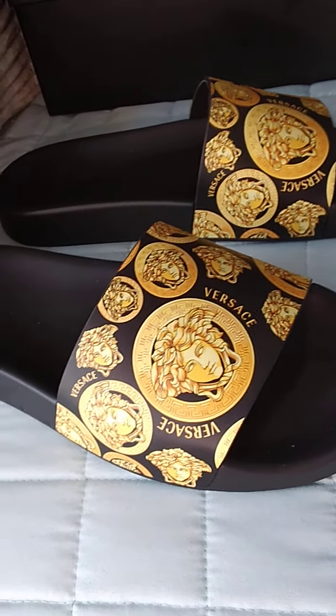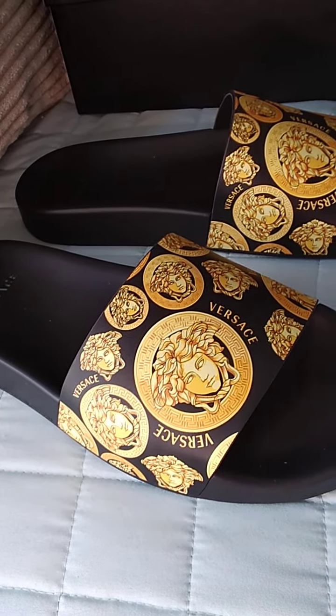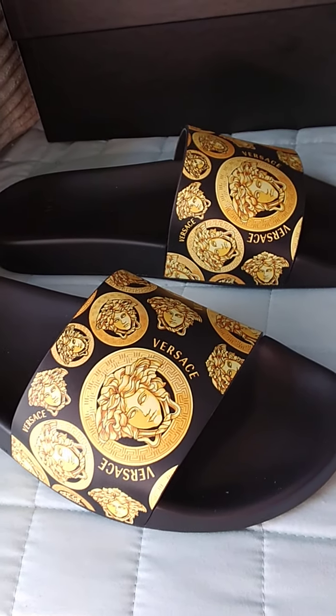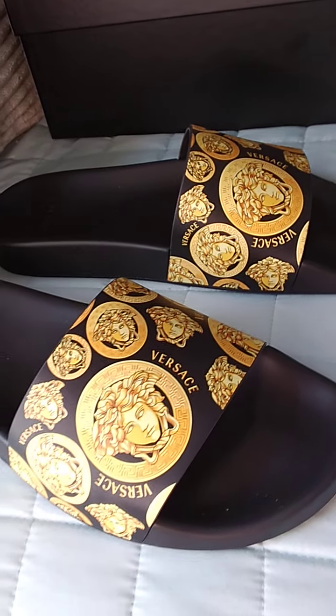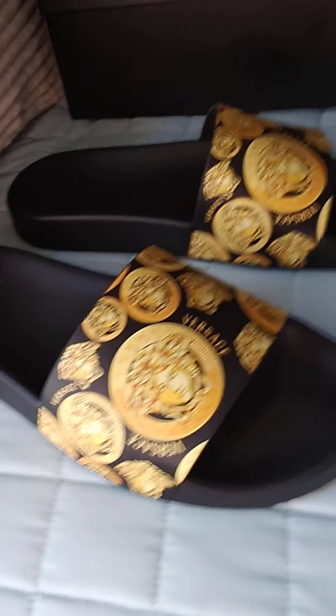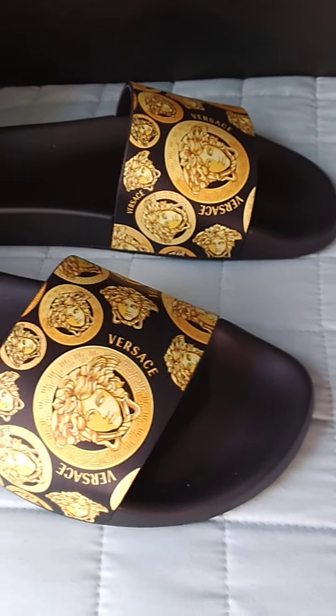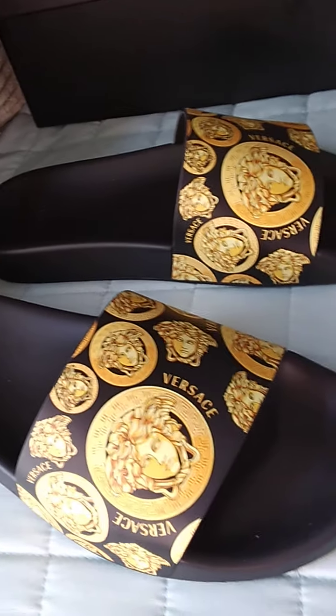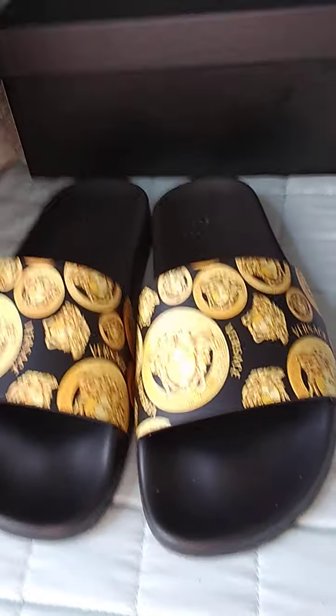They're just black and gold, size 38. I want to say these shoes were $400, and you can still find these on the Versace site.